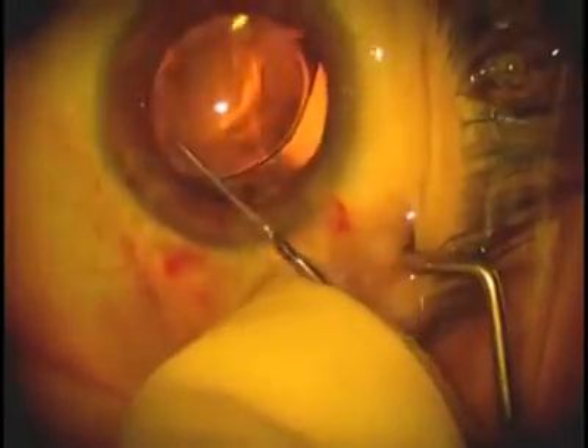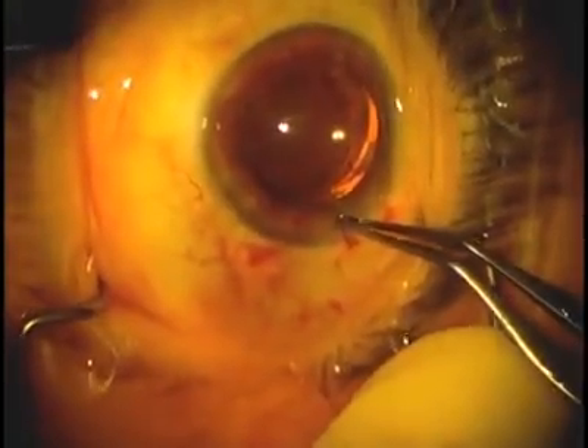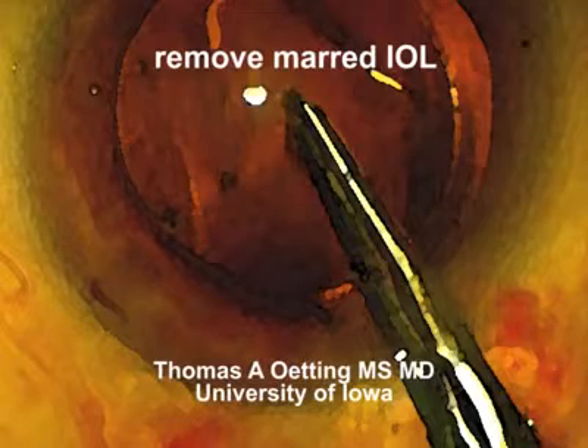I usually place a suture when something like this happens because sometimes the wound is a little bit bigger than usual, and so it's a good idea to go ahead and make sure that it's sealed by placing that suture. This is Tom Oding, University of Iowa. Thank you very much.